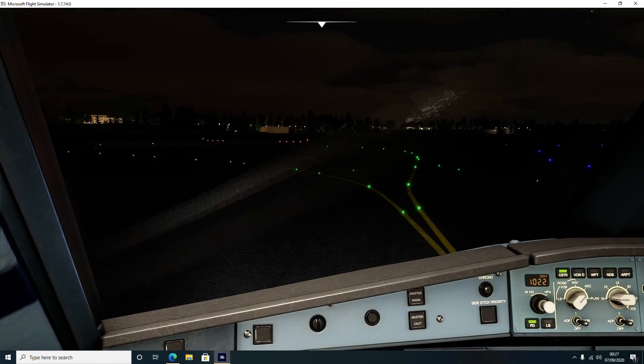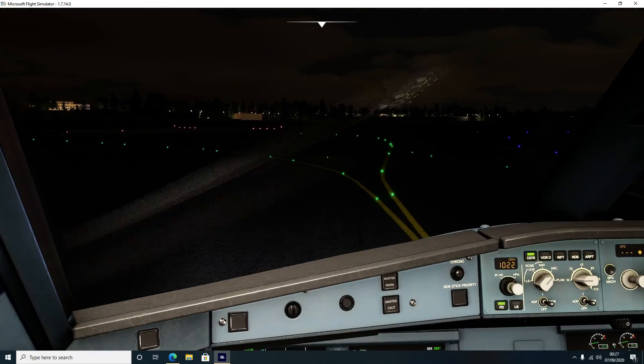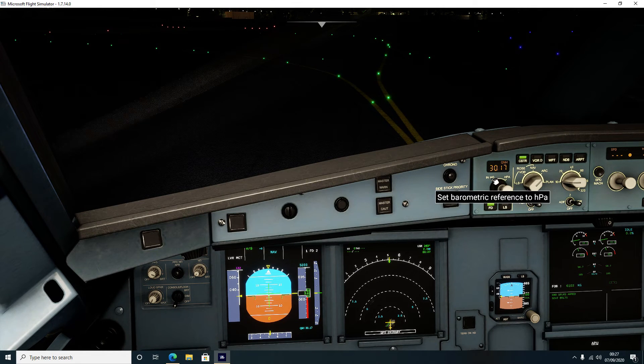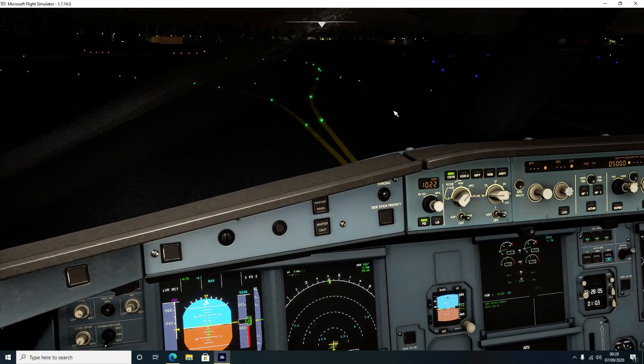You'll also notice I've changed the QNH to the current setting. I haven't found a place yet in the flight simulator where you can find that, because I'm not convinced the ATIS readout on the air traffic control is always accurate. I tend to use an external source - an app on the phone which gives you the latest weather. You can change it between HG and HPA depending on where you're flying. In the United States you'll be using HG, and in Europe you'll be using HPA - so something like one zero two two. We're going to line up on the runway and prep for takeoff. Also set flaps one.